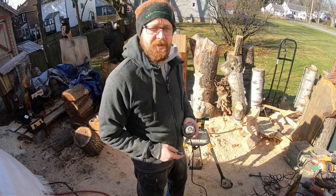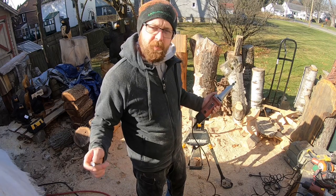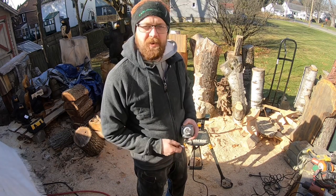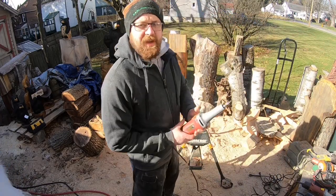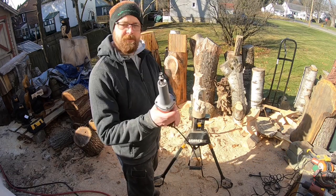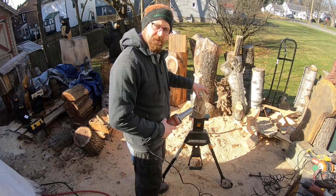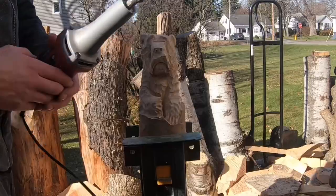Make sure you guys hit subscribe on my channel because when that fish video comes up you don't want to miss it. This is going to be a quick video — nothing crazy — I just really want to share this bit with you. I'm going to get the bear and the clamp, get the camera in a little bit closer, and put some eyes in.